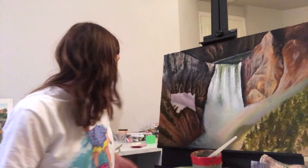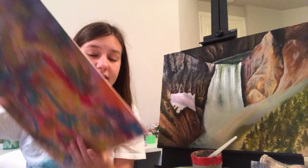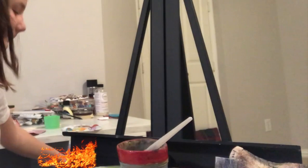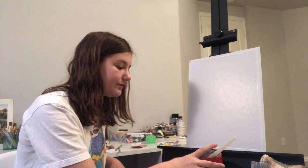So the first thing you want to do is get a canvas. I already painted my emotions once on this, so I'm just going to flip it to the back because I don't really like this one — which is also a helpful tip for you guys. And now what you want is a little container of water and a brush, at least one.